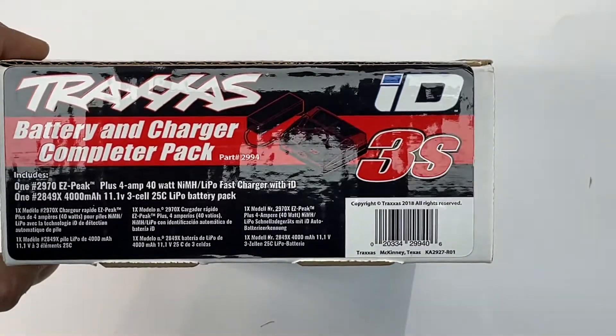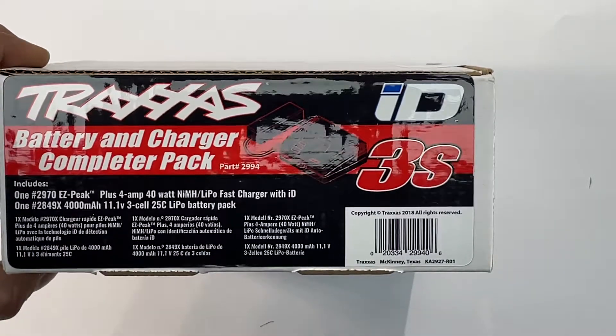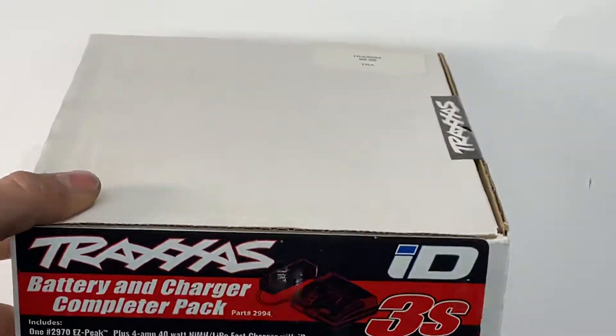What's up guys? You just picked up a 3-cell completer pack from Traxxas, or something similar, maybe a 2-cell. I'm just going to give you guys a quick rundown. This is the basic charger and battery combo that Traxxas sells.